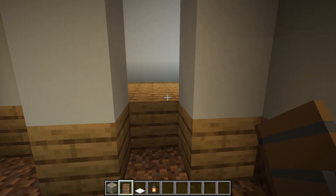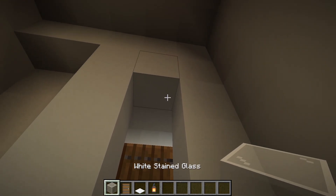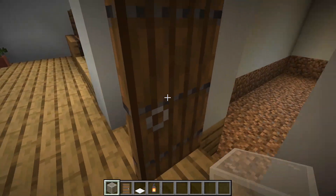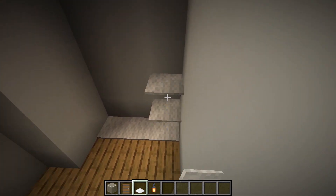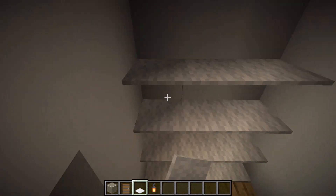Let's build a bathroom. First, place a door. And make a shelf with white carpets. Then hang a lantern.